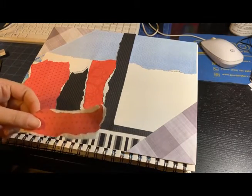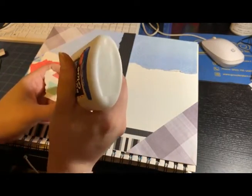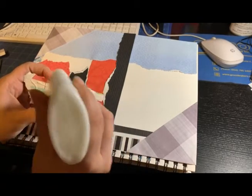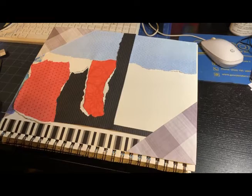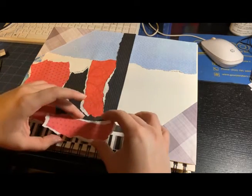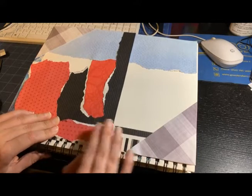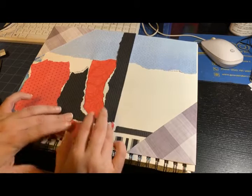I also forgot that I was gonna put something at the bottom of the black paper, so I decided to put it on top of it. It doesn't look bad. Those things are gonna get covered up anyway, so it wasn't that bad of a choice.